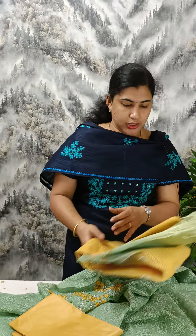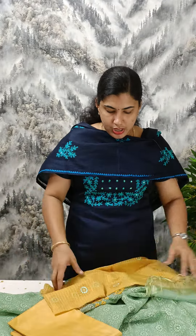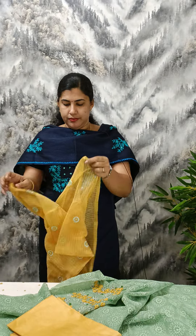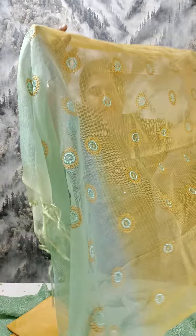The bottom is the cotton silk and the bottom has embroidery. We have embroidery in a matching color.